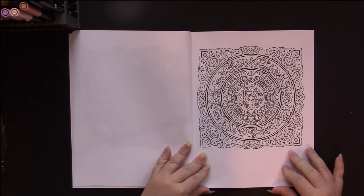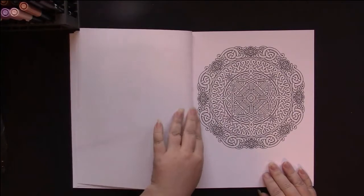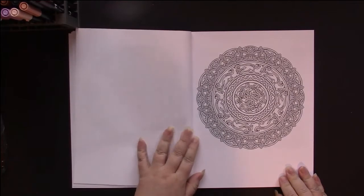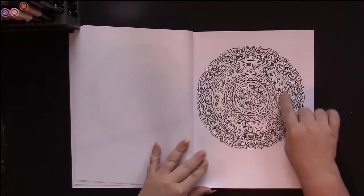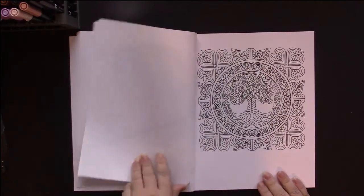I can't remember if they're all squares in here or not. As soon as I say that, we get one that's not. These are just full of Celtic knots, and twists, and mazes, and stuff. And this one even has some Celtic dogs running through it.